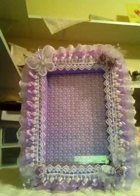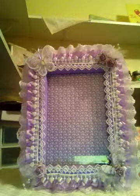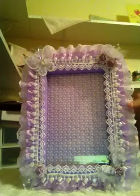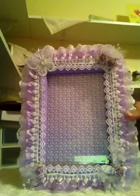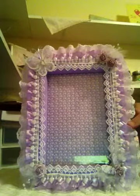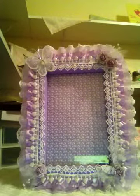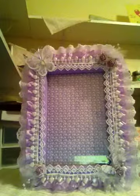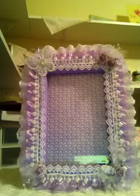I'm not sure where I got this eyelet trim — I've had it for a long time in my stash. The purple satin ribbon is really pretty. I got that in a haul last year or the year before, and I apologize I'm not really sure who sent it to me, but it worked out beautifully for this frame.